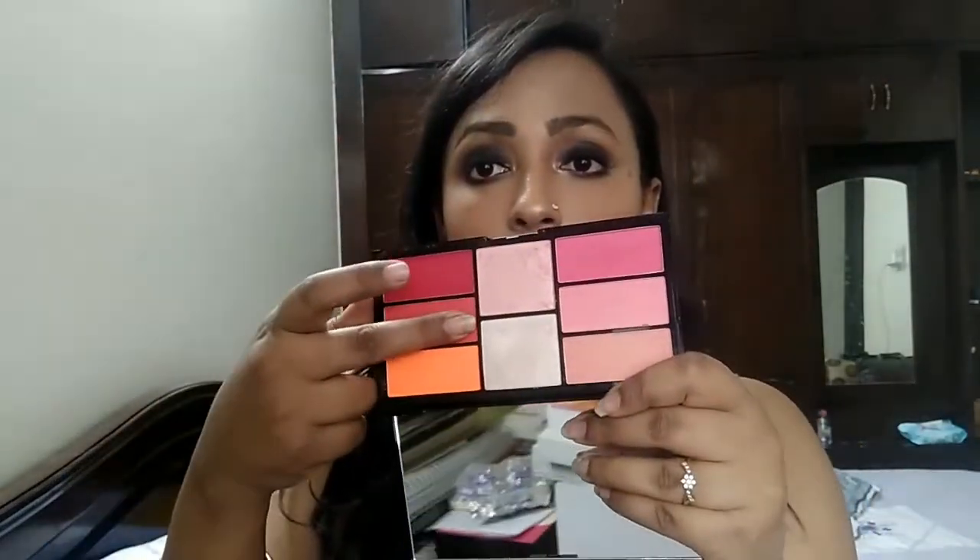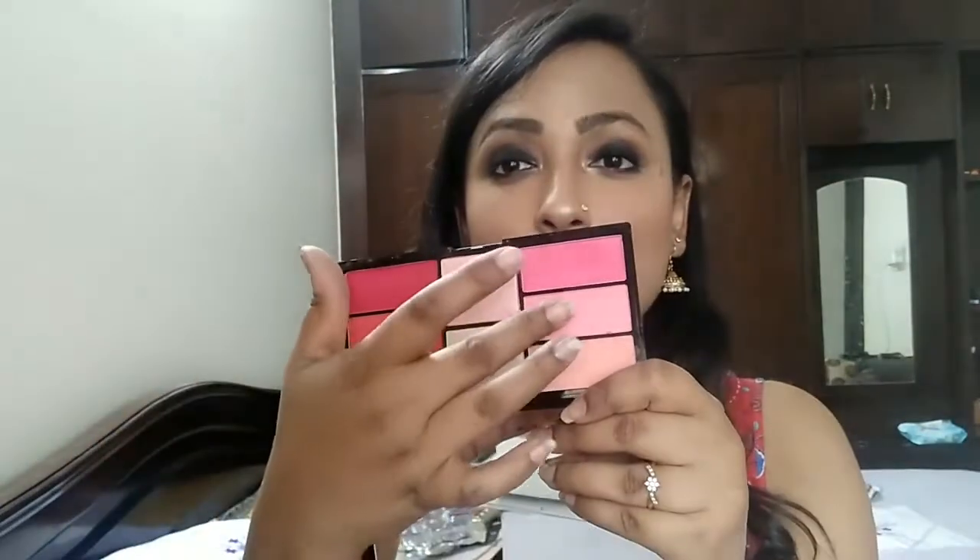Let me wash my hand first and then swatch it to show you how it looks. So this is the pink color right here — this blush palette is pigmented. There's also an orange shade which looks more orange in the pan, but when I swatch it, it doesn't appear that orangey as I was thinking. It's actually a good pinkish color.